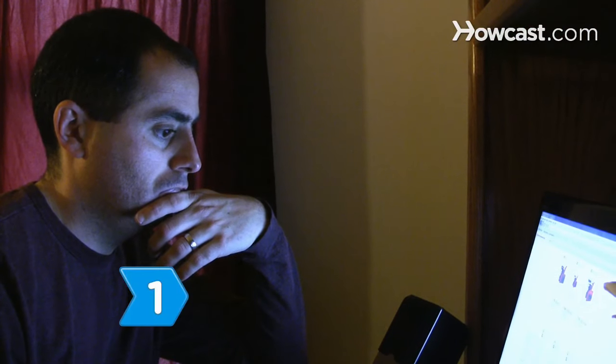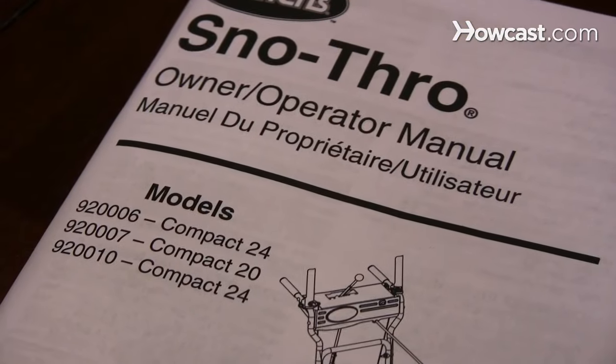Step 1. Research snowblowers and decide the amount of power you need before buying. Read the instruction manual before operating.